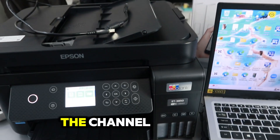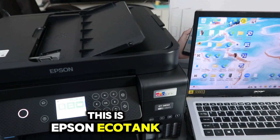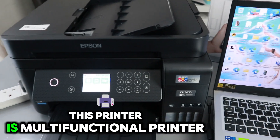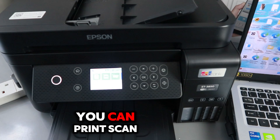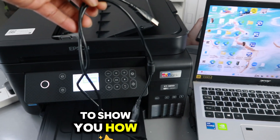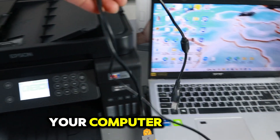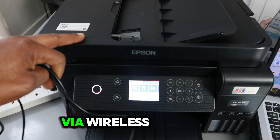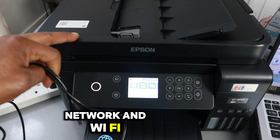Hey guys, welcome to the channel. This is the Epson EcoTank ET-3850 series. This printer is a multifunctional printer — you can print, scan, and copy with it. I'm going to show you how to connect it to your computer using a USB cable. This printer is currently connected via wireless network and Wi-Fi Direct.